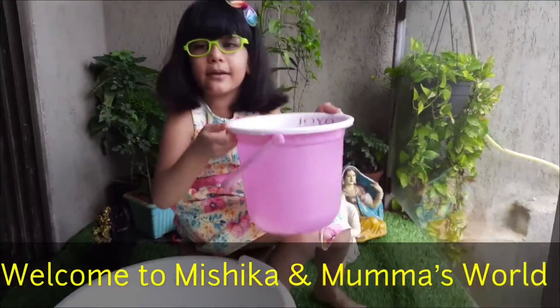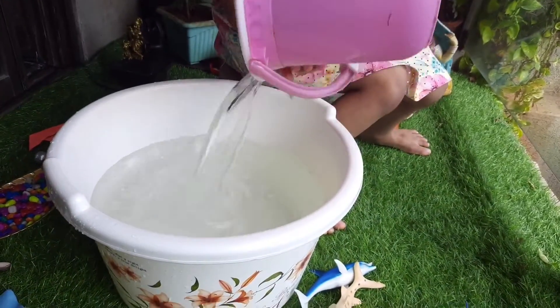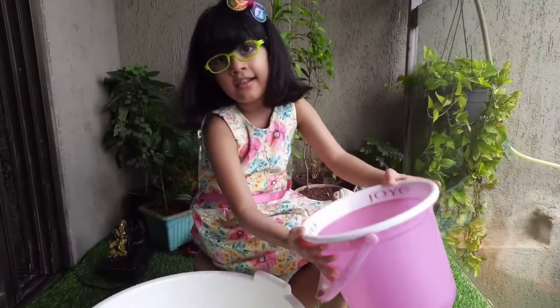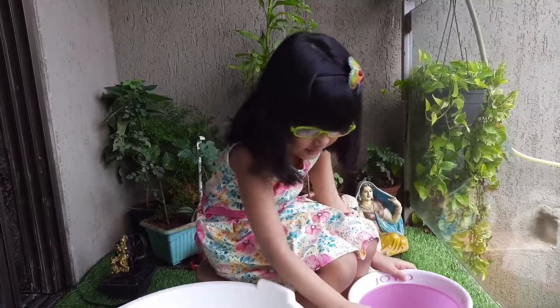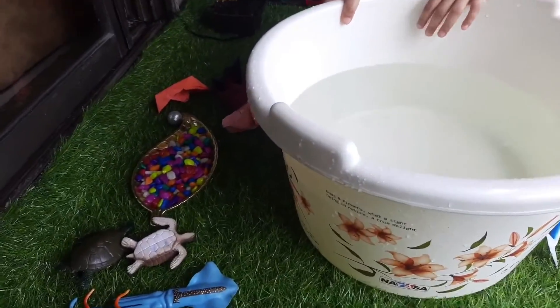So today we are making a pool for my three animals — they are not real but they are my toys. Mishika is doing some fun activity with water, and she is now going to add some pebbles.